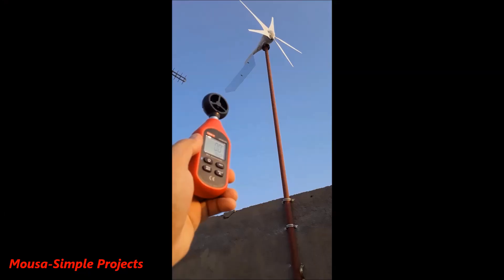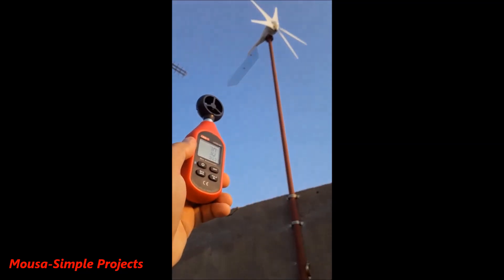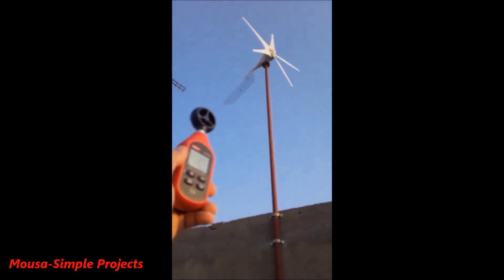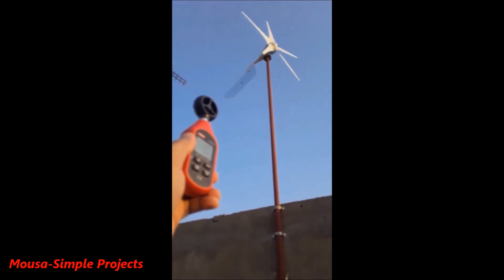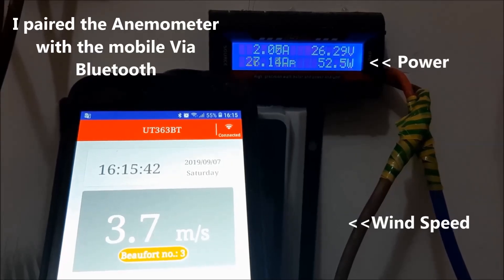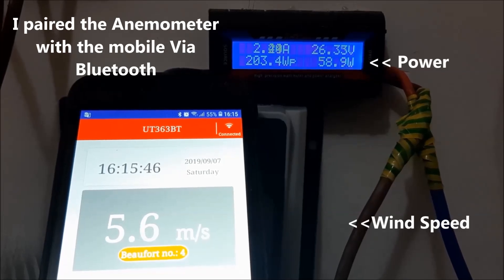I bought an anemometer from China to measure the wind speed. Let's see how fast the wind speed needs to be to spin the turbine. At 2 meters per second the turbine starts spinning — keep in mind that just spinning the turbine does not mean it is charging the battery. Here you can see the relationship between the wind speed and the power output.